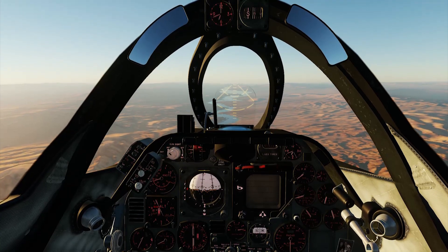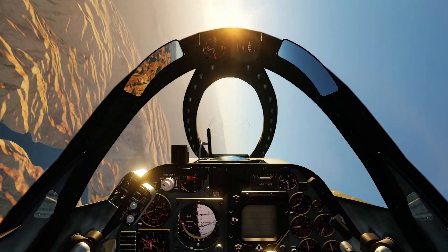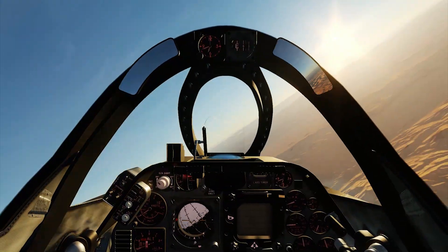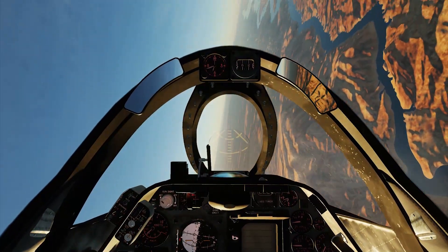After the sustained turn, I'm doing an instantaneous turn at 10,000 feet — same thing as before. Looking at the attack view, I got an average between 17.5 to 18 degrees per second, which is again within the accurate range.